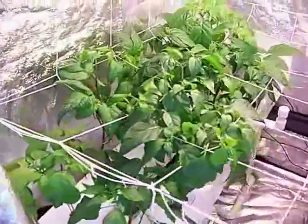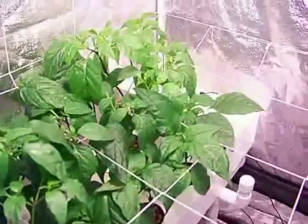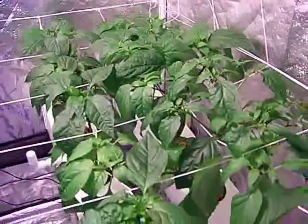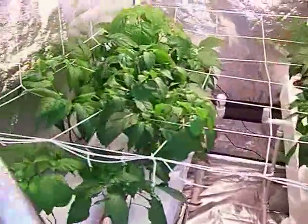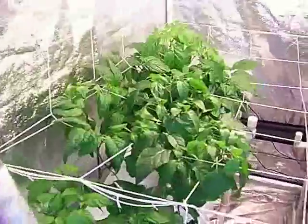Down here the inter-node distance gets pretty short. On these two plants that were exposed to the CFLs, they've developed a little further, so I was able to do a second prune up to the second division. In a little bit I'll show a comparison of the biomass trimmed from those. The rest are still a little ways behind, but lots of good flowers. The water consumption has gone up quite a bit, as you might expect as I get more plant matter in here.